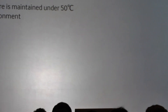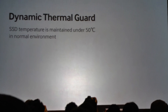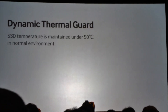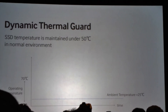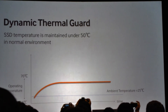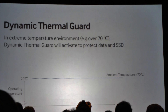The third point is something we call dynamic thermal guard. This is all about protecting your drive, your data, and the SSD in extreme operating temperatures. Normally, the operating temperature should stay between 0 and 70 degrees Celsius. The orange line shows what the SSD should normally do in terms of power and maintaining that temperature.